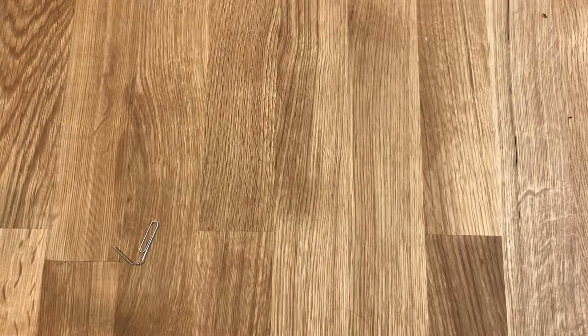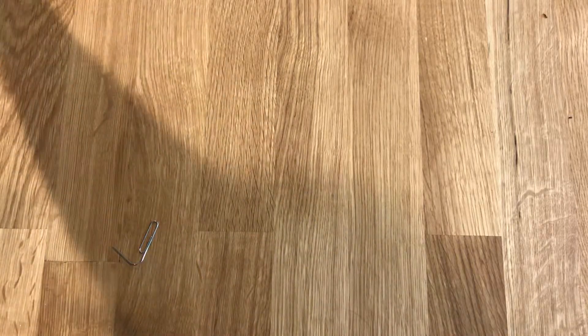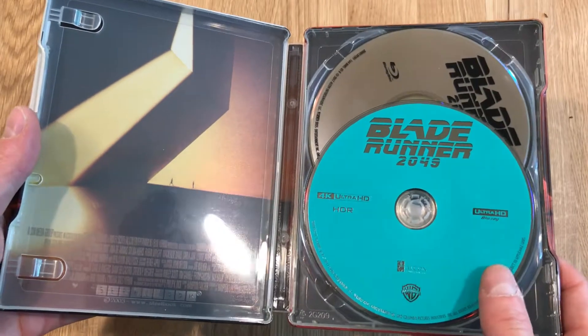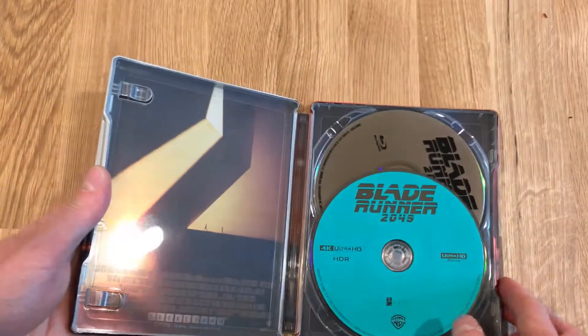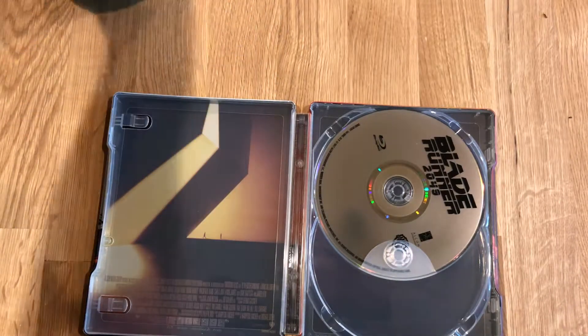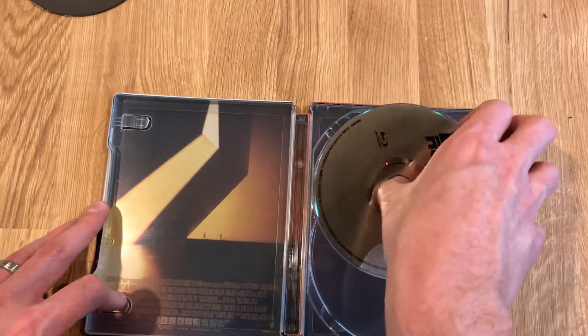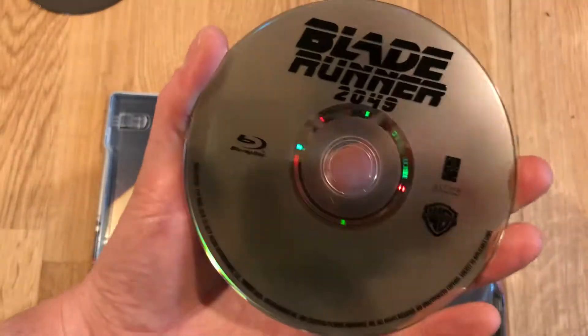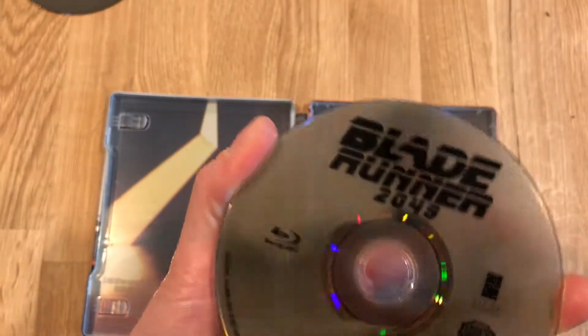I'm going to go ahead and open this and take out the code. About what you'd expect on the inside. I like the color — it matches the HDR logo that was on the wrapper that I took off. I'm going to take out these discs. I took out the 4K first. This is the Blu-ray. Throwing it back to the flipper DVD days, it looks like.